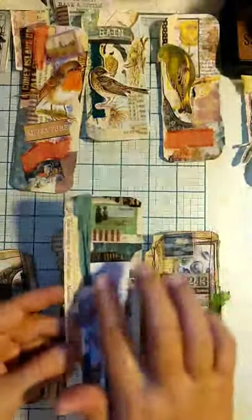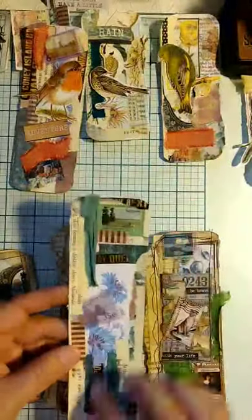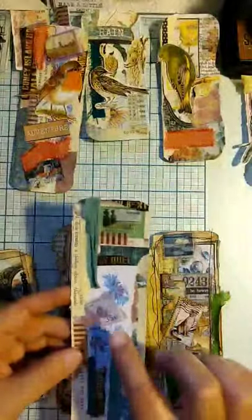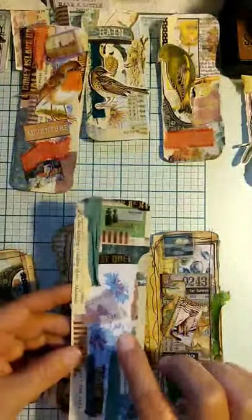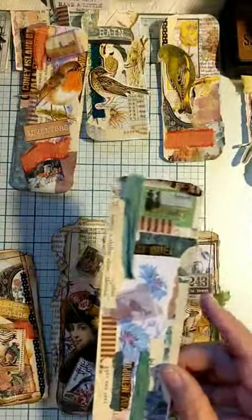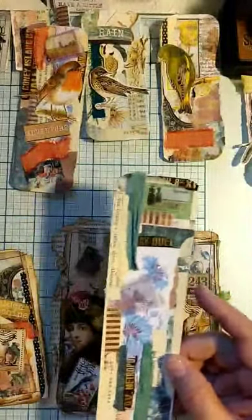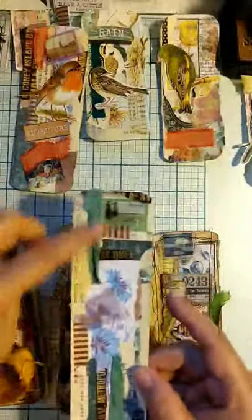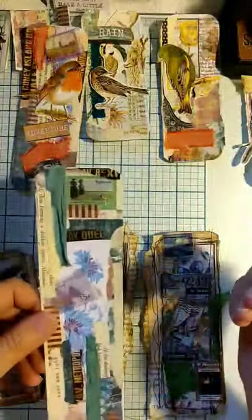I went back and added some washi tape here and there. I have washi tape stamps, and those are from the Milk Fairy shop on Etsy. I've also got just a little bin with scraps of sari silk and muslin and stuff. I pulled different colors and auditioned them, added some in. At that point I hadn't stitched anything or inked anything at all.